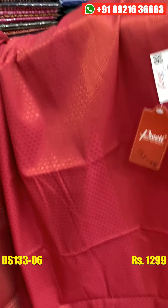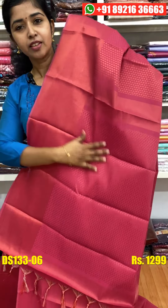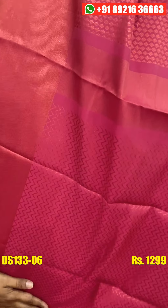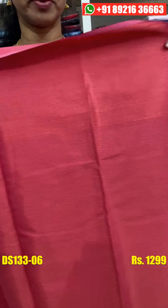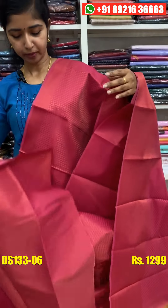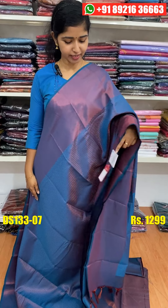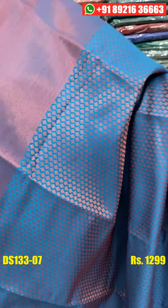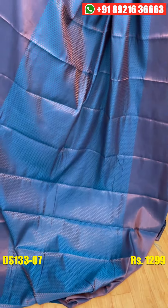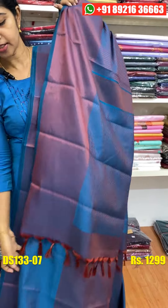You can see the blue shade. It is very simple and it is very heavy and it is very easy to use. It will be fixed. The blouse piece is available. The price is the same as 1299.